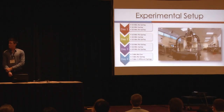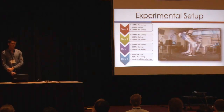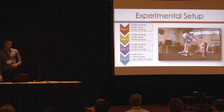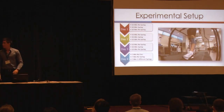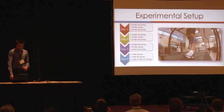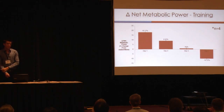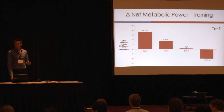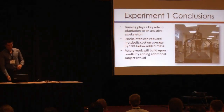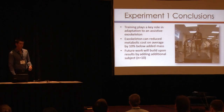Our subjects trained for three days, walking for 30 minutes each day with the exoskeleton engaged. We based our initial spring off the subject's mass, body weight, and leg length. We tested them to see which spring stored the most energy, and then trained them with that spring. Our initial adaptation study results show that yes, people do adapt to an exoskeleton over three days. Specifically on the fourth day, we see the majority of the drop in metabolic cost — as a change from the added mass. Training plays a key role in adaptation, and we can achieve below 10% added mass.